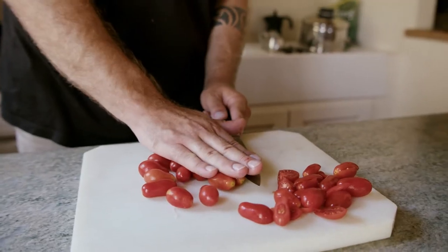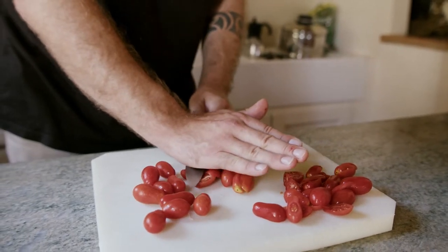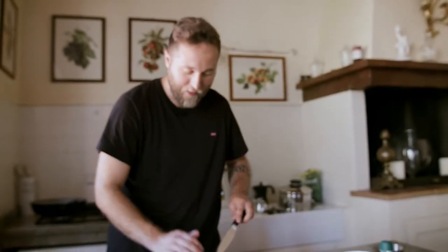You can also cut them one after the other — you don't need to do like me. I was like in prison when you are peeling the potato; I was cutting the tomato.